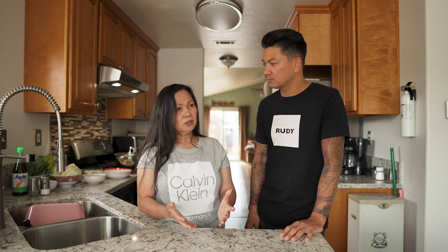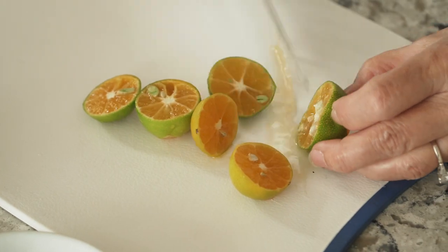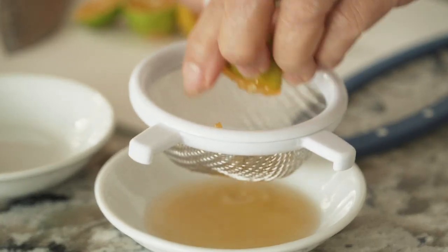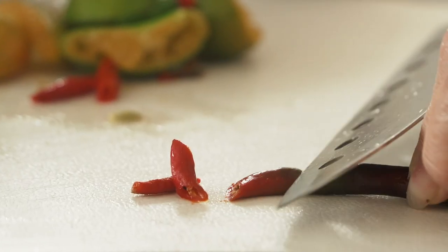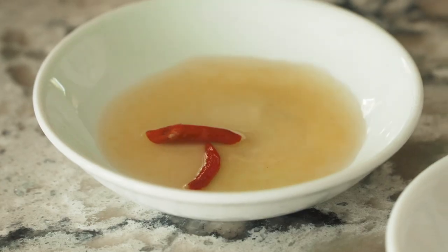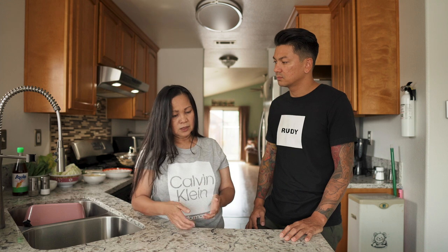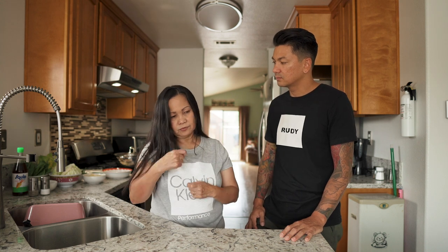When the Nilaga is done, we're gonna put it in a bowl so we can eat. I'm gonna prepare rice and then make the dipping sauce — so you dip the meat in it. It's gonna be calamansi, those little limes from the backyard, and Asian red chili pepper, and then fish sauce or soy sauce, whichever you want. When we eat it, we dip the meat in the dipping sauce with rice.